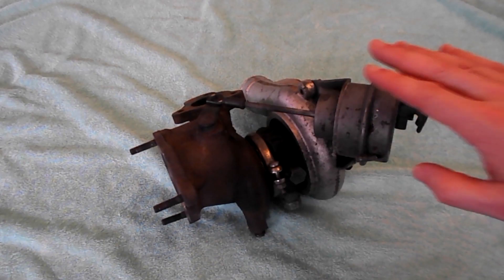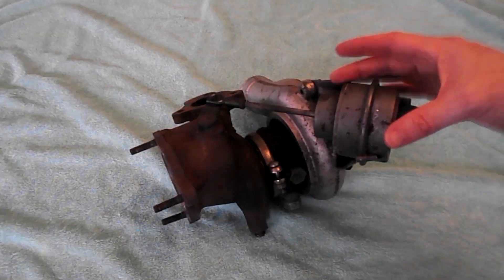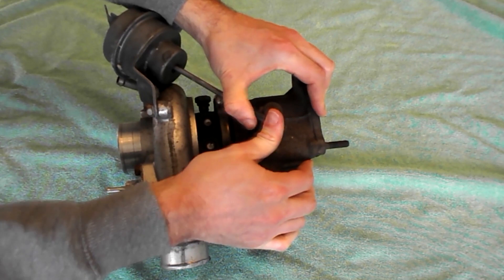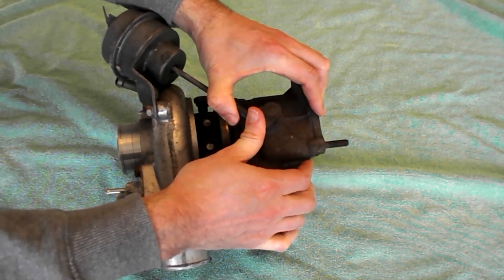If this gets too much, the wastegate actuator opens the valve on the hot side of the turbo, diverting the excess gases straight out the exhaust. The actuator will be set at a certain pressure to open the valve.